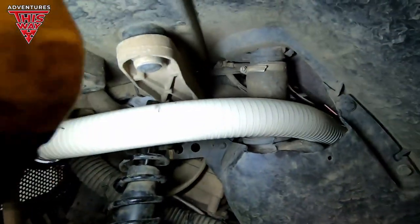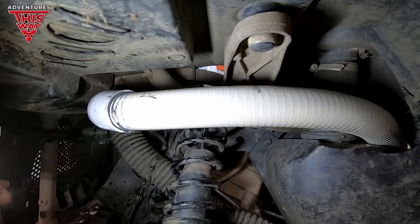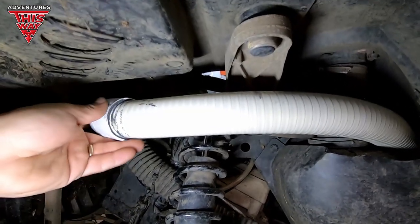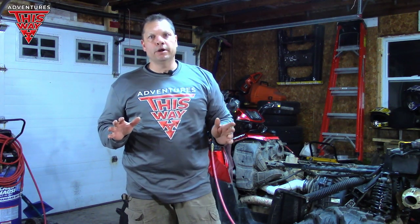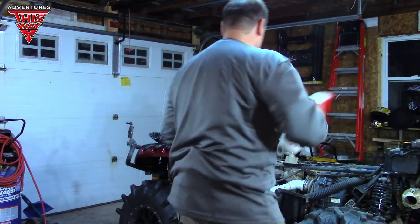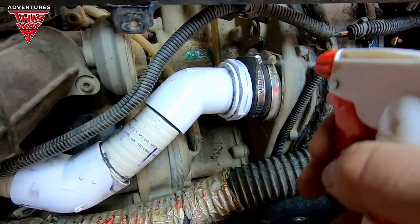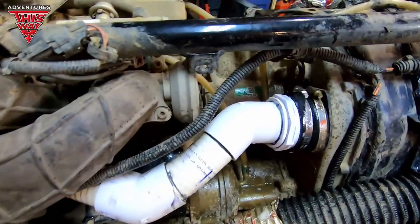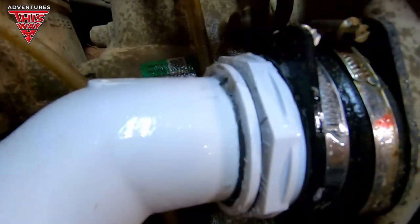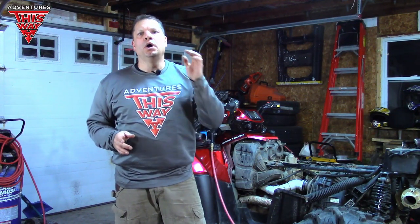So one of the last steps I'm going to do here is just charge it with some air and test it for leaks with soapy water. I glued these joints — they're not going to leak. Do you see any bubbles? I like it. So I'm confident I found all the leaks and have solved 99% of my issues on my machine.